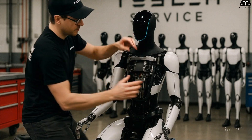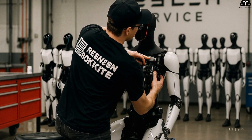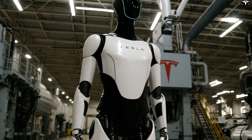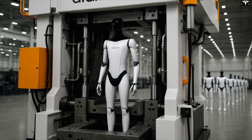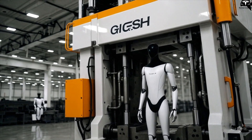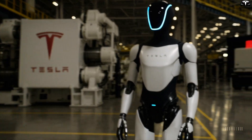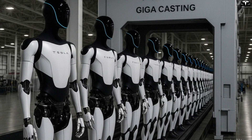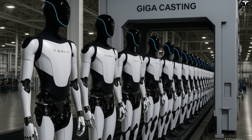Tesla also addresses regional market demands and cultural expectations through localized shell variants. Using a flexible production line, it can customize Optimus' appearance — such as offering friendly, bright exterior styles for Japan, or minimalist and utilitarian versions for Europe — without changing core internals. This localized customization, enabled by detachable exterior panels, gives Tesla a competitive advantage in rapid global deployment.